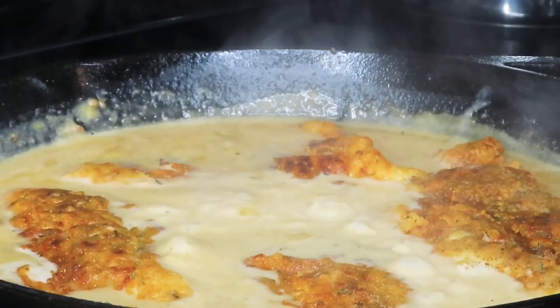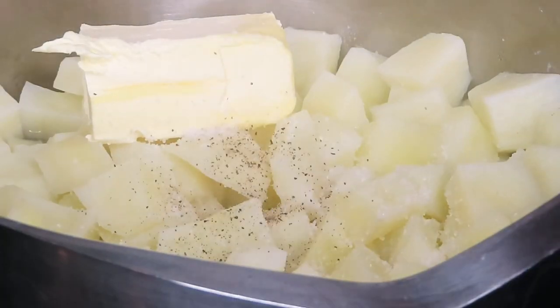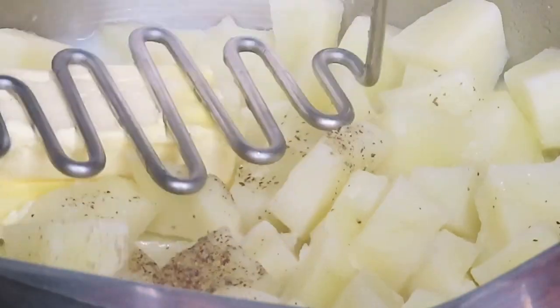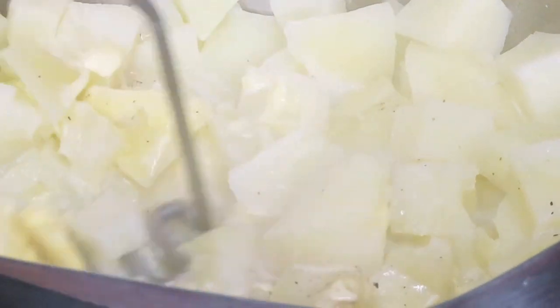If you have thicker chicken breasts or chicken with the bone in, you're obviously going to need more time for your chicken to cook in that gravy. Around this time your potatoes should be done boiling — go ahead and drain them.